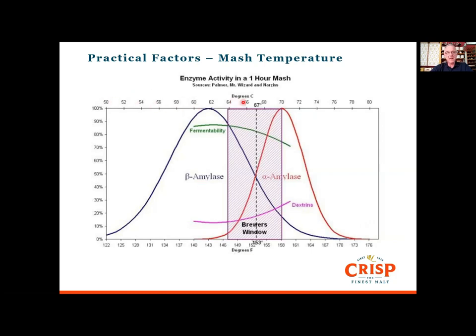Here's a graph of enzyme activities versus temperature. Along the top is temperature in degrees C, on the bottom in degrees F, and on the left is enzyme activity. Beta amylase has a wide distribution of temperature, then alpha amylase comes in later, peaking at 70 degrees, with a crossover around 67 degrees where there's lots of combined activity. As we progress up the temperature scale, fermentability drops and dextrins increase — dextrins being the molecules yeast can't readily metabolize. The purple section shows a brewer's window of optimum temperature for the best extract and most fermentable wort.